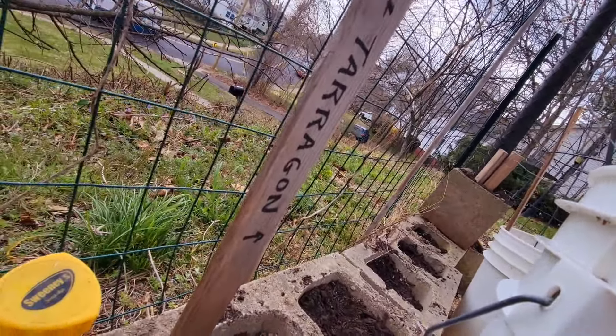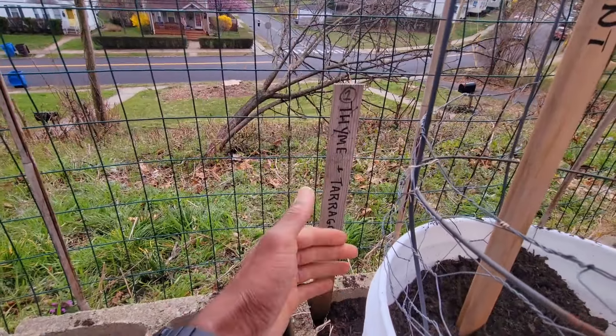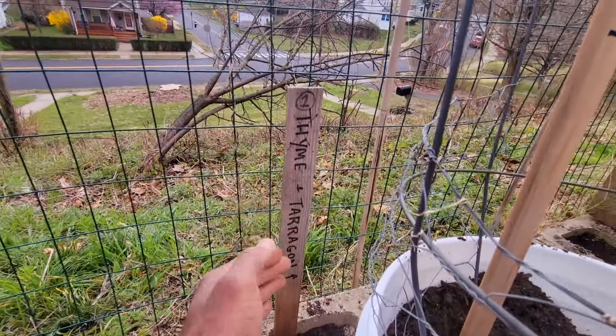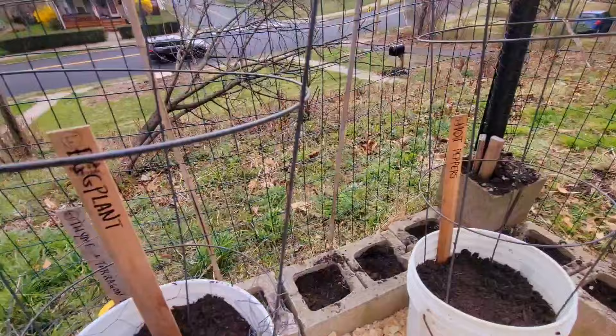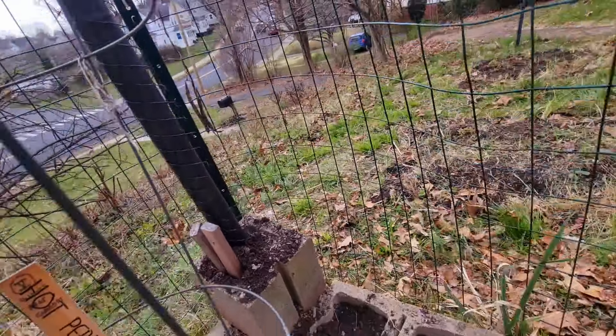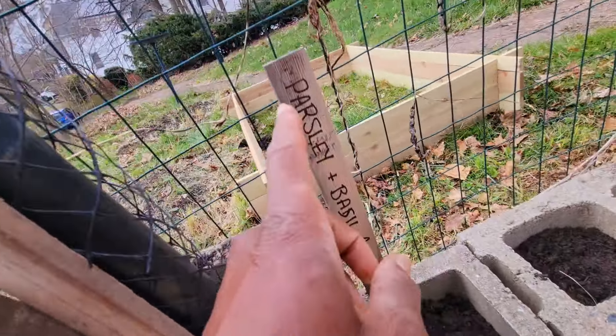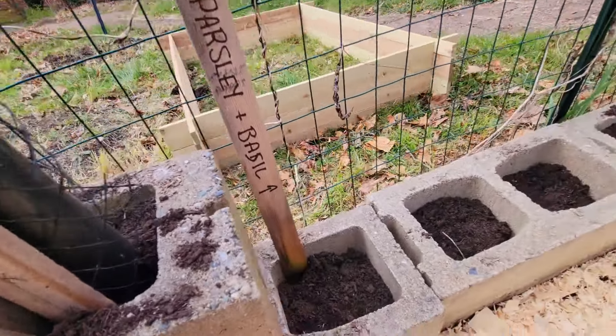First up, I'm going to be repositioning the bird fountain that I've got. Pretty much this area here, I've got to till it all up, get all the soil loose again, and I'm going to be repositioning this raised bed somewhere right in this area. And it's mostly going to be just for flowers.